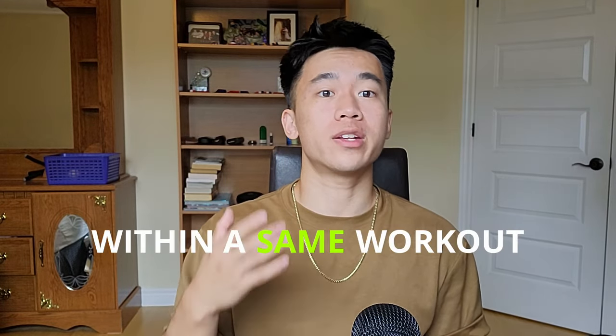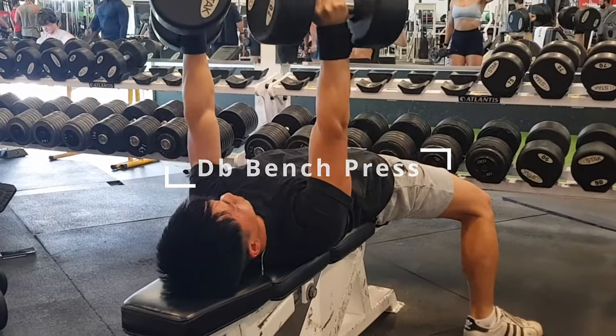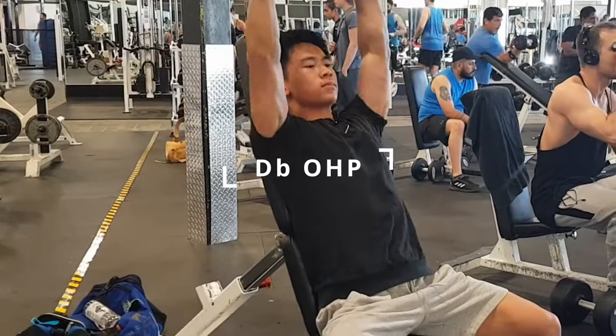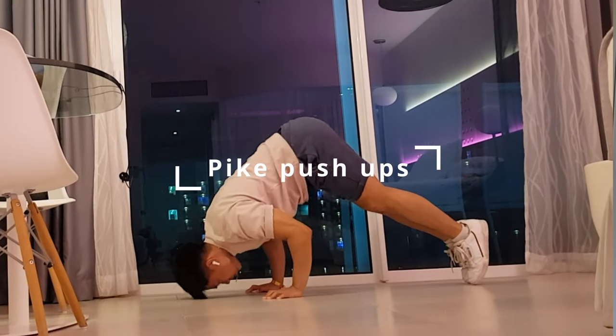The first method is to alternate between typical gym exercises and their calisthenics equivalents within the same workout. For example, a normal bodybuilding push workout usually has both a horizontal pushing movement like the dumbbell bench press, and a vertical pushing movement like the overhead press. You can replace one of them with the bodyweight equivalent, so you could start your workout with the dumbbell bench press, and then follow it up with pike push-ups as your vertical pushing movement.